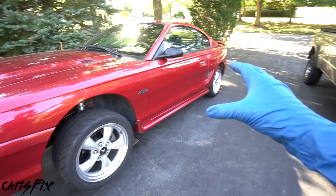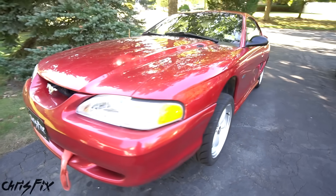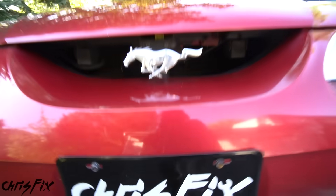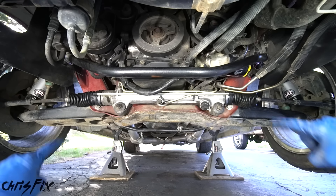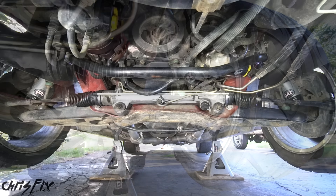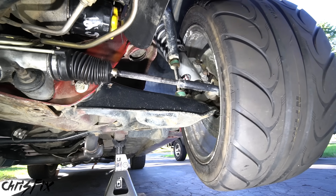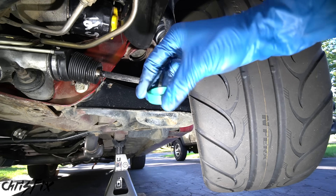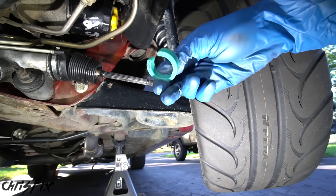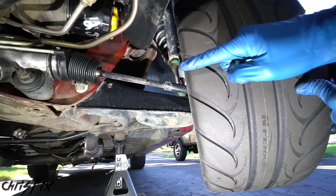With the car safely supported on jack stands and the rear wheels chalked off, give the car a good shake to make sure it doesn't budge. Now we can safely go under the front of the car and look for the steering rack, which runs across the front of the vehicle. On each side of the steering rack there's a rubber boot and a tie rod. When you turn the steering wheel, the steering rack pushes or pulls on the tie rod to move the wheel. Inside the steering rack near the boot is something called a steering rack limiter, which is just a spacer that prevents the tire from turning any further inward or outward.